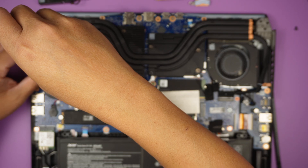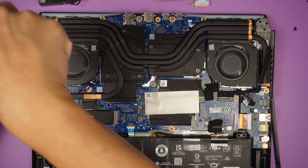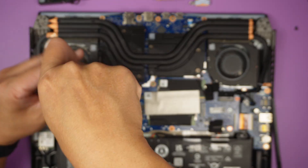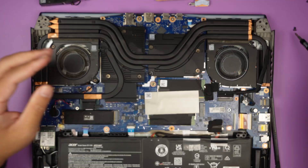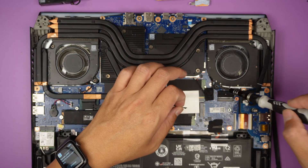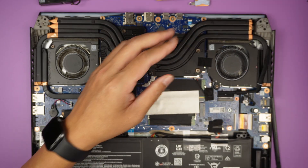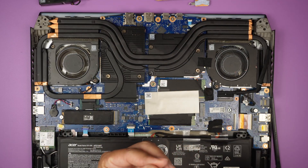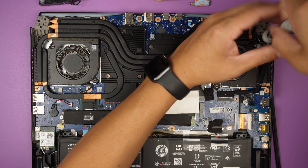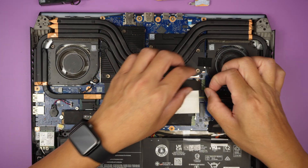This is the bad fan being replaced with the new one, and this one is replaced with this. As simple as that — this is quite an easy process, not a difficult job, replacing the CPU fan.